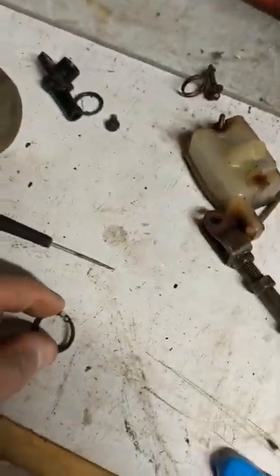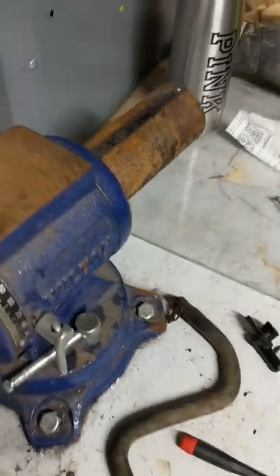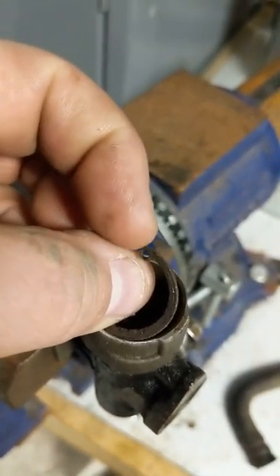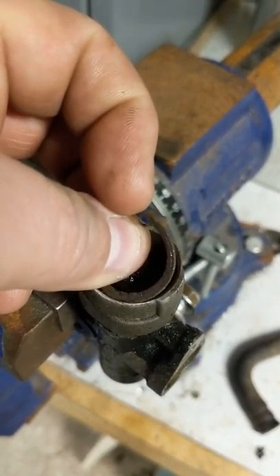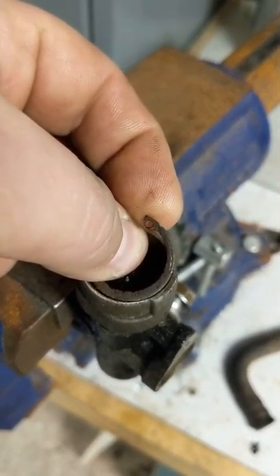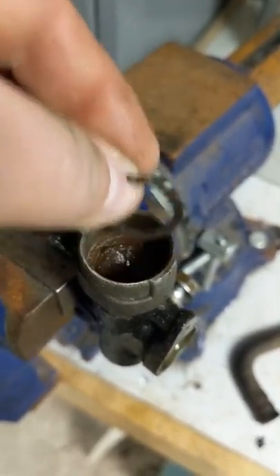One of the biggest problems you're going to run into is this snap ring. With the one my brother was trying to rebuild, you could tell somebody was in there before — they had tried so hard to get this snap ring out that they messed up the holes on the end. There was pretty much no holes left, so there really wasn't anything to get the pliers on to compress the snap ring and get it out of there. And if you can't get this out, you're done.